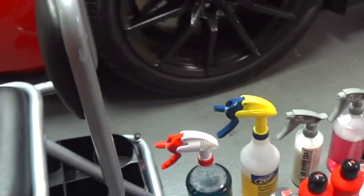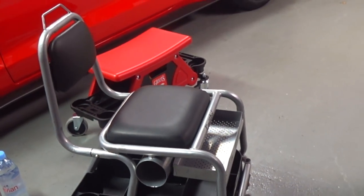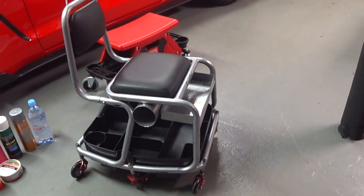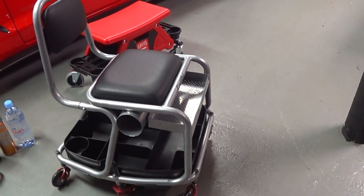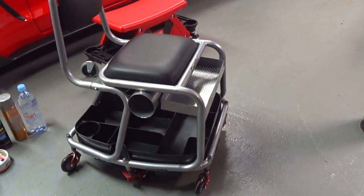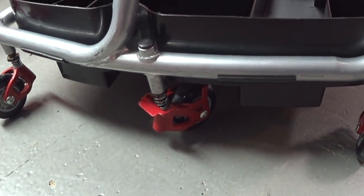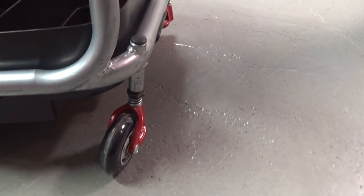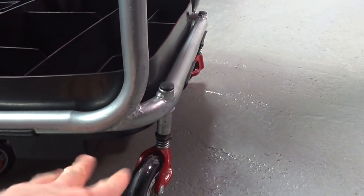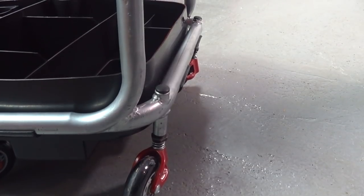I call this the most dangerous thing to have anywhere near an expensive car. This thing is made of tubular steel. It weighs about 25 to 30 pounds. It does not roll good at all, even though it's got six casters with ball bearings. By design, if you look at it carefully, the way this thing is welded — everything is welded at an angle — it's putting these wheels at a weird pitch. I think that's just a design flaw with this particular creeper.